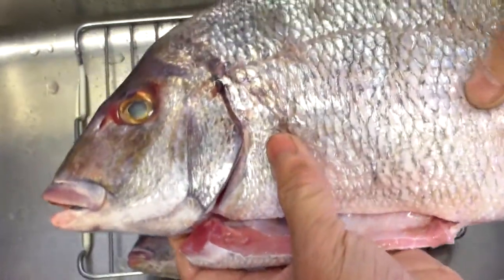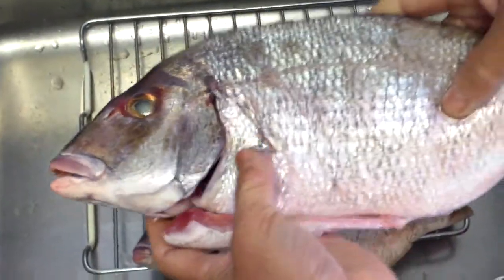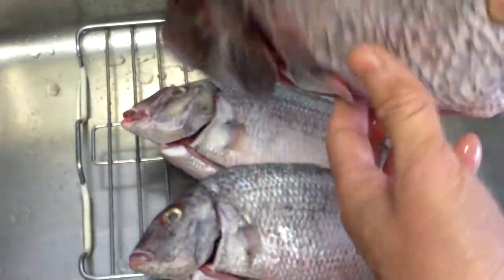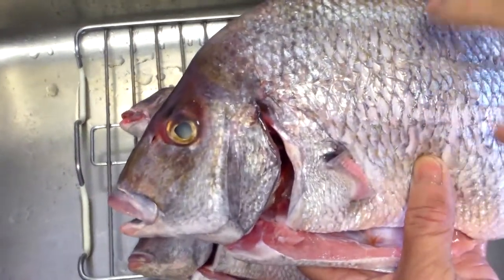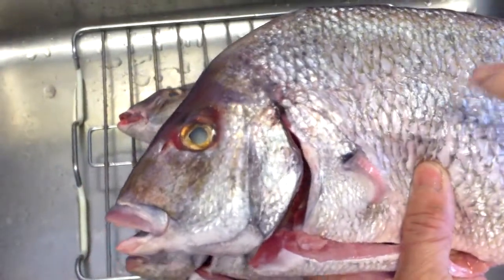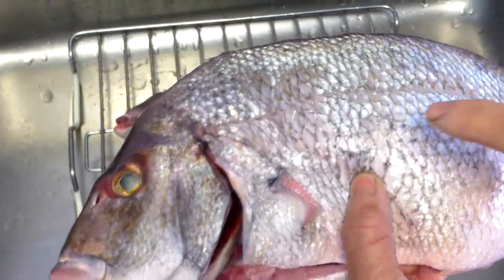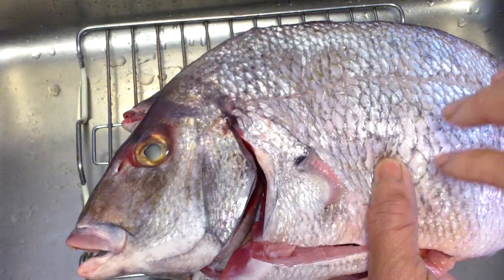I'm going to make soup with two of them. This fish is over a pound, so I've got over four pounds of fish here. This porgy is the American variety from the East Coast, and it's different from the Asian variety. The meat is very sweet, but the texture is a little stringy, so it's more suitable for pan frying, but not for steaming.